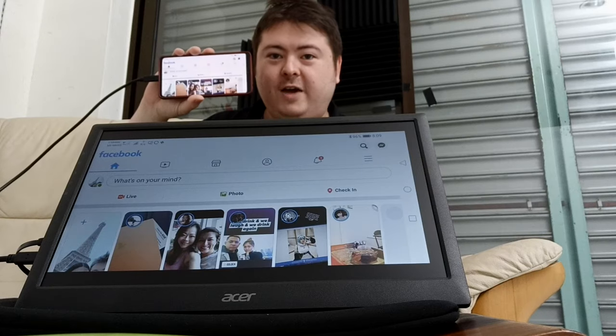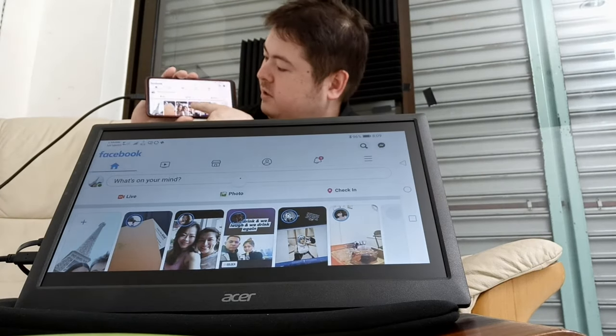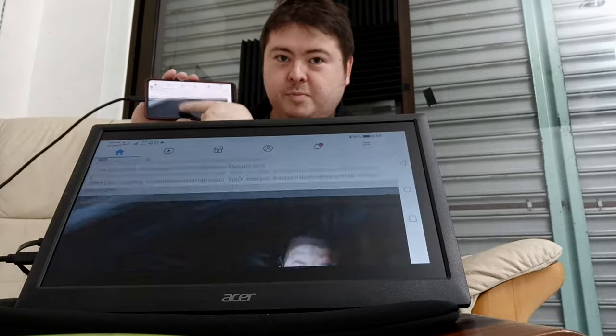Here we go. No buttons, no drivers, no nothing. It just works. Buy it! Buy it now!